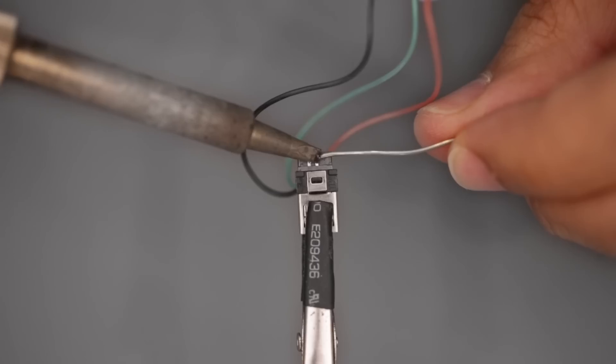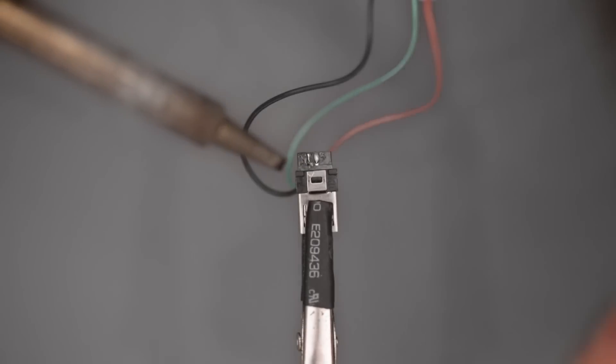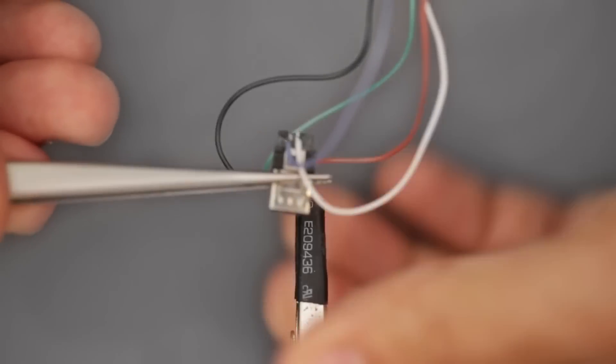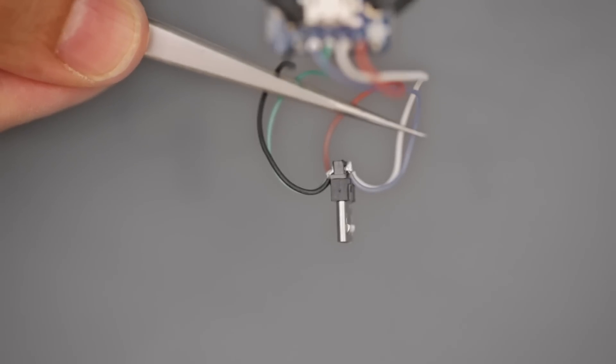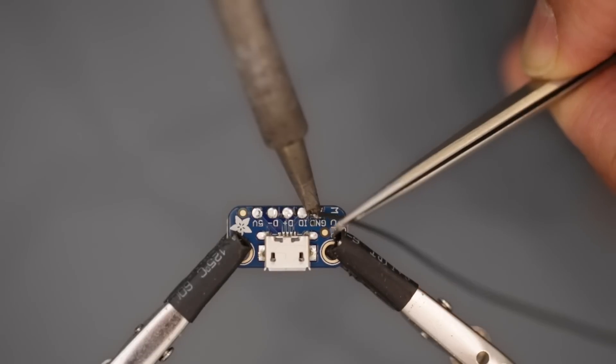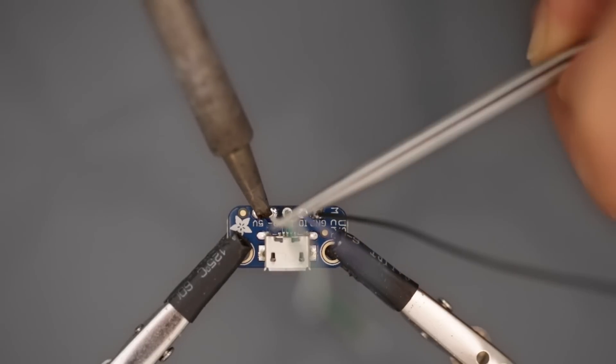The wires are oriented to avoid squishing and damaging the connectors once inside the dock. A pair of tweezers is really nice for handling wires and getting into those tight spaces. The different colored wires reference standard USB cables and help tell the connections apart.